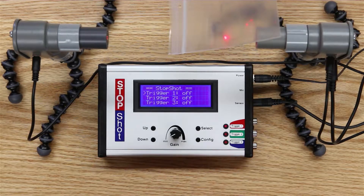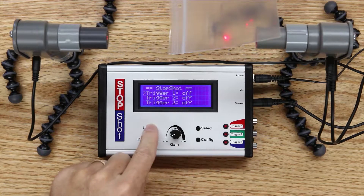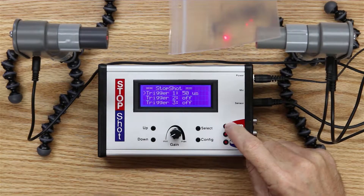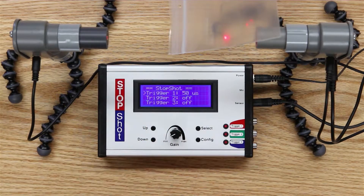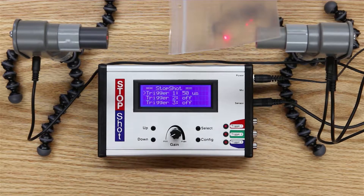Hitting the config button, we come back to the main screen. Remember I have to enable trigger one in order for it to actually operate. Now it's enabled with essentially instantaneous response time. Watch what happens to the beam when I break it — it's actually off for an entire second. As soon as I break the beam we get a trigger output, but the beam remains off for a second so it's not going to appear in our exposure.